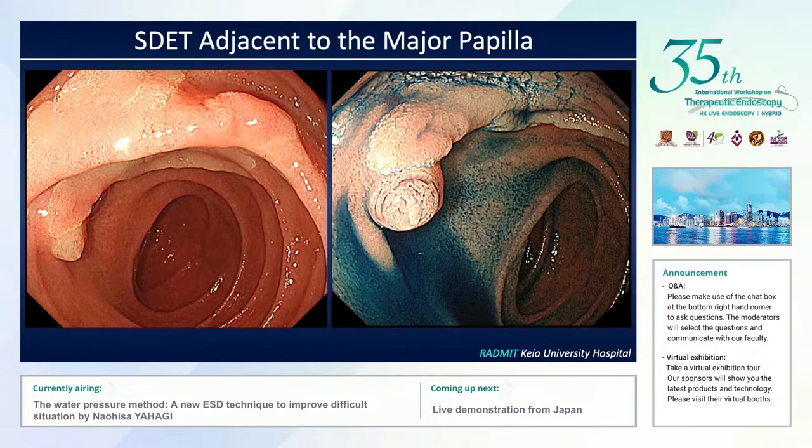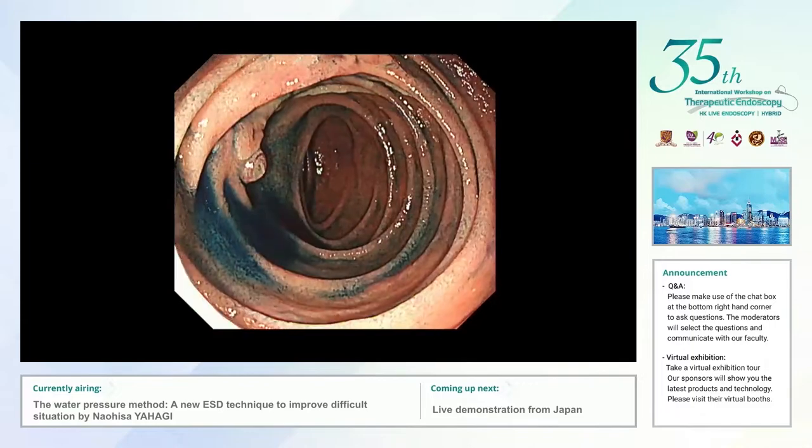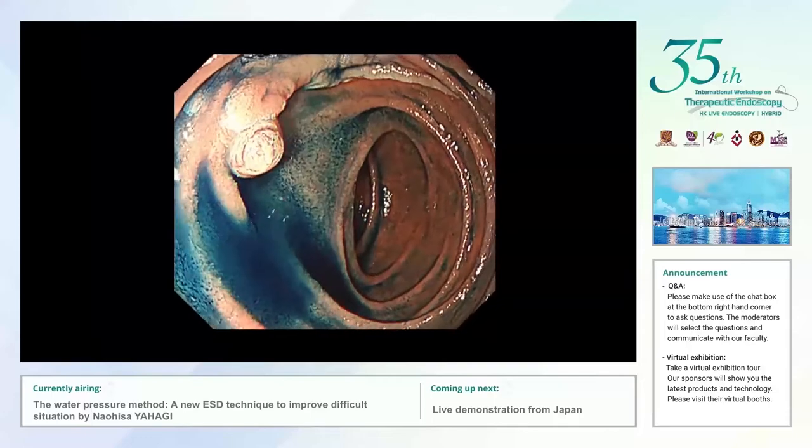I would like to show some cases treated by the water pressure method. This is a flat duodenal lesion located just beside the major papilla. It is quite difficult to remove the entire lesion by standard EMR technique, but surgical treatment is too aggressive for this kind of flat lesion. Therefore, we decided to perform ESD. This is a really challenging case because the lesion is located at the ventral side and extends very close to the major papilla.